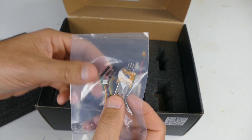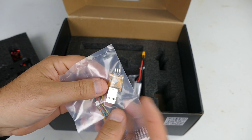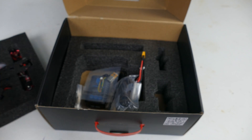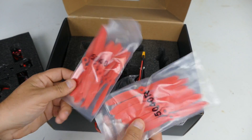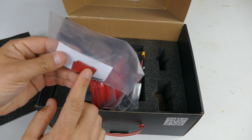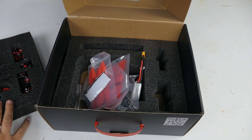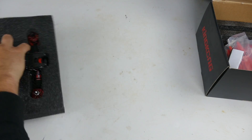It comes with a little plug here for working on your ESCs, and a USB. There are lots and lots of props — 20 props total, giving you five sets to break when you're learning to use this thing, which is really awesome. You also have double-sided tape, some velcro, and some zip ties. But what everybody really wants to see is the King Kong itself.